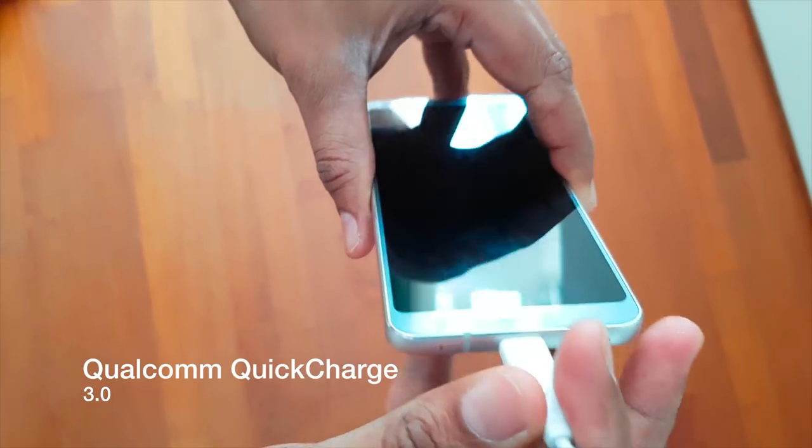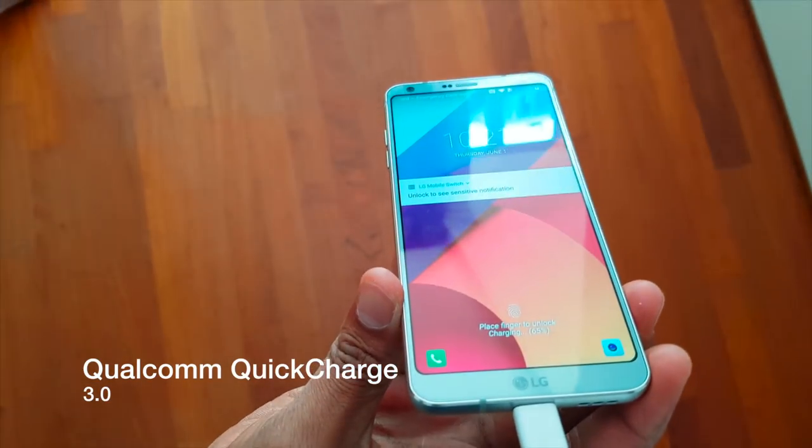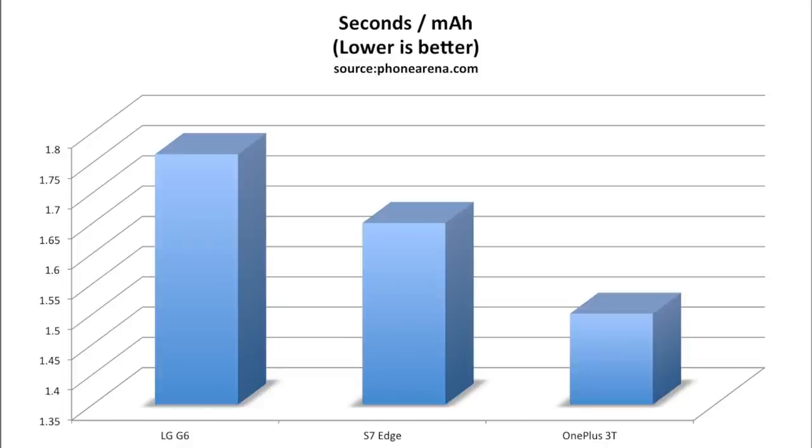Fruit-based companies charge you more just for a few extra gigs, but memory is cheap. And finally, it comes with USB Type-C. It does quick charging, but compared to Samsung's adaptive fast charging and the OnePlus dash charge, both of those are faster than the LG G6. The G6 is faster than standard charging, but it's not the fastest out there.